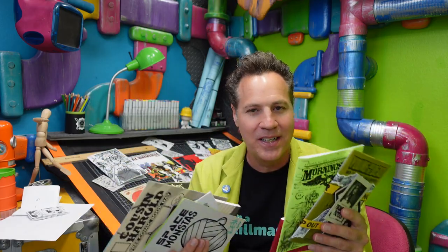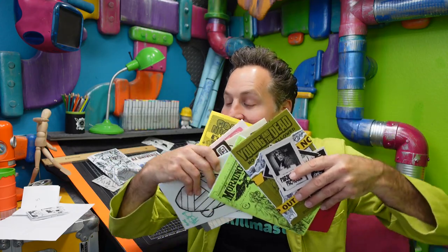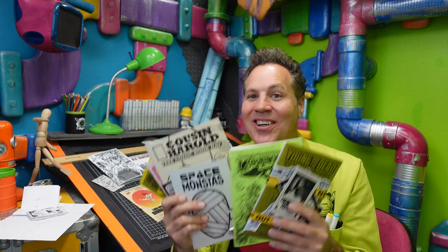Anytime I see cool mini comics, I just want to snatch them up because there's so much love put into them. So if you love this, let me know in the comments. Do you collect mini comics? I can't wait to hear what you guys have to say. I will see you later — that is all.